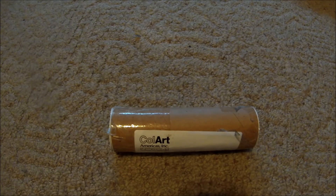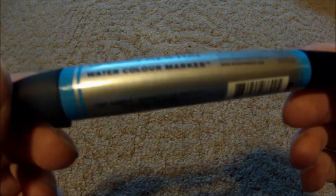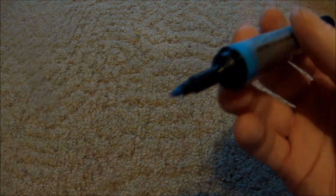Hi there YouTubers and welcome back to episode 43 of Unboxing. We got a package here from Winsor & Newton. Looks like they sent me a little sample marker. So yeah, it's a watercolor marker — it's like a baby blue.